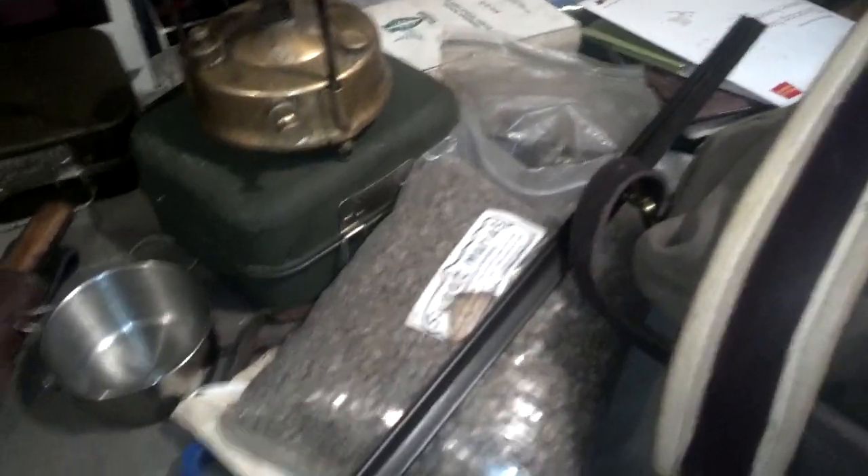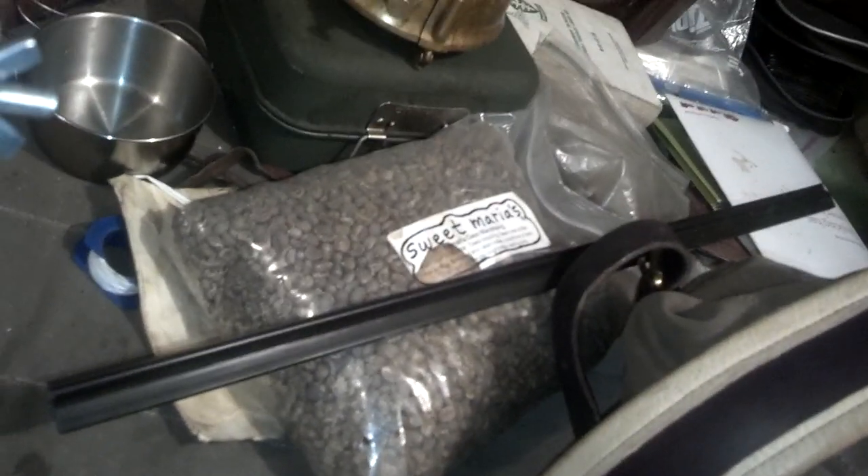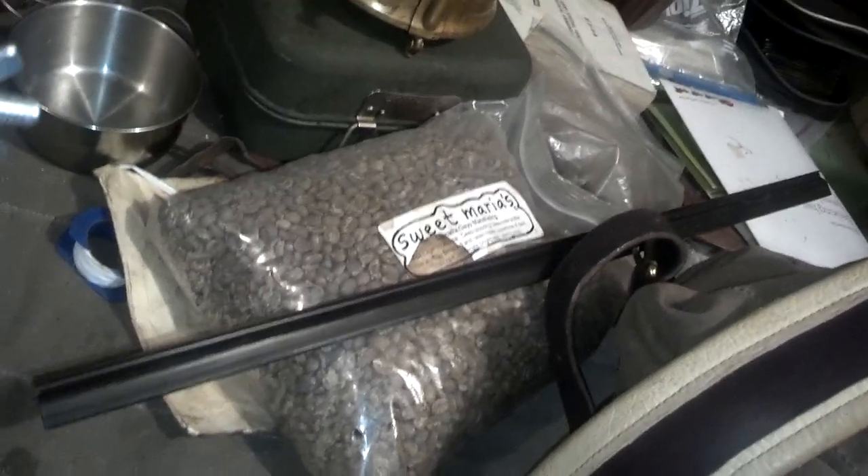On another note, for those who are interested, those are my coffee beans. They're green. I buy them from Sweet Maria's — the label is right there.